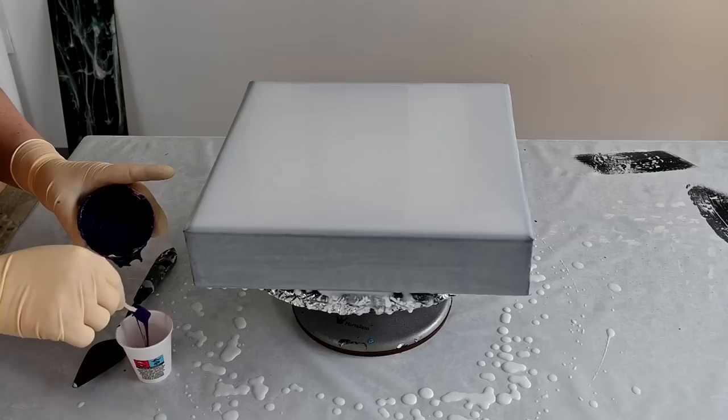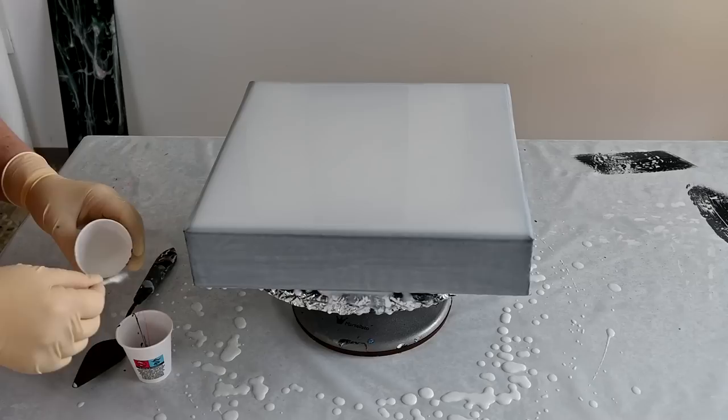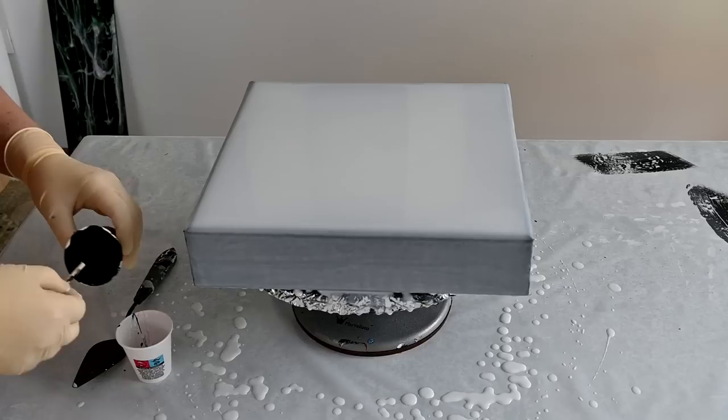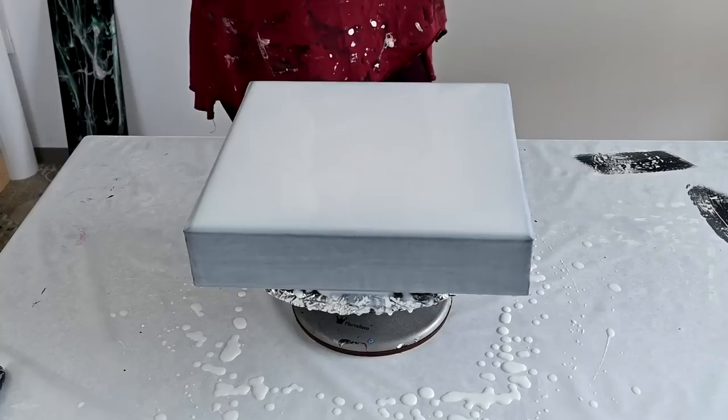And some flamingo from Little Piggy Pigments too, and some permanent blue violet — this is what I had pre-mixed in that mixture, so that's why I'm using it. I think it will be a nice-looking combination. And some white, and some black too, just drizzling into this cup.